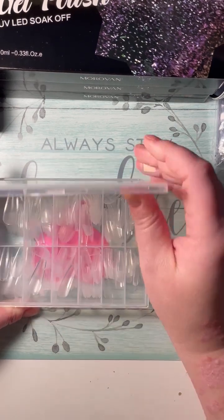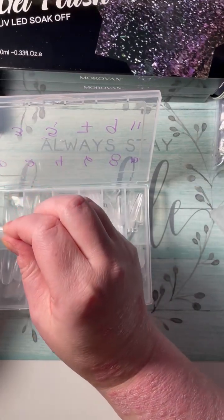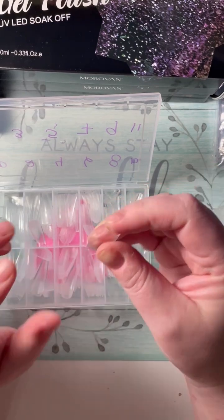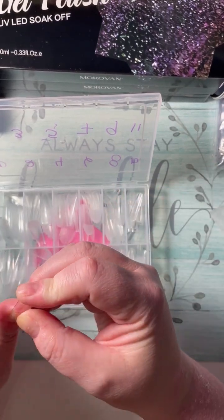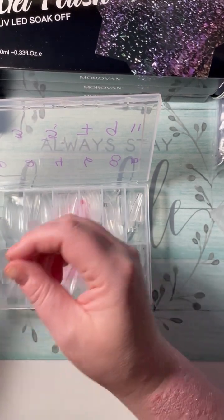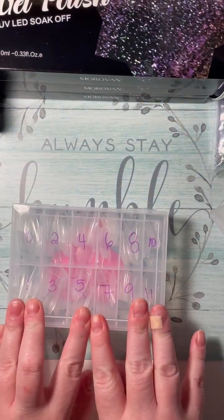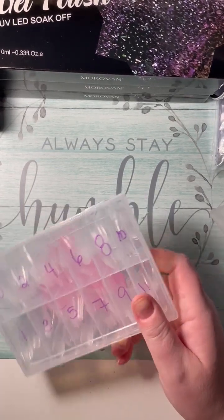Speaking of press-ons, I got these from a brand called LLXIANG. These are coffin tips — I didn't want large ones because I'm more of a natural nail length kind of girl, even for my press-ons. These seem a little big but I think it'll be perfect — I'm gonna give it a try. They are labeled, sizes 0 to 11, with 12 styles. They're fantastic, I can't wait to use those.